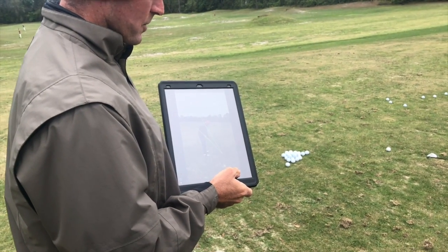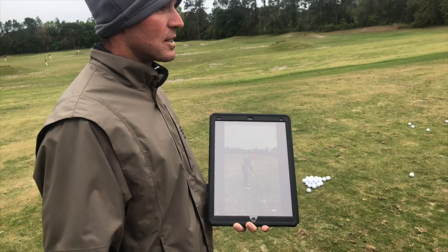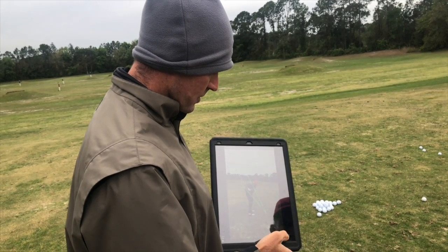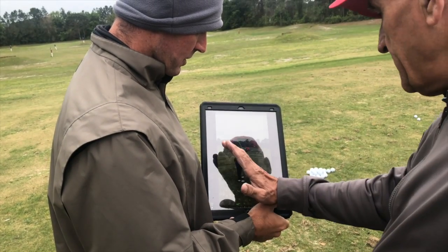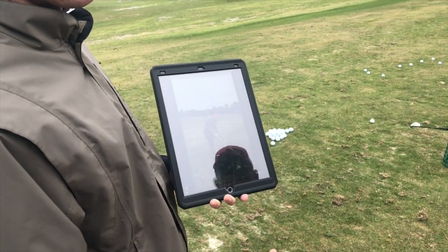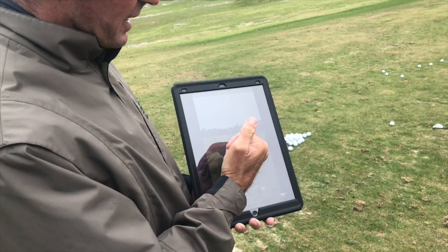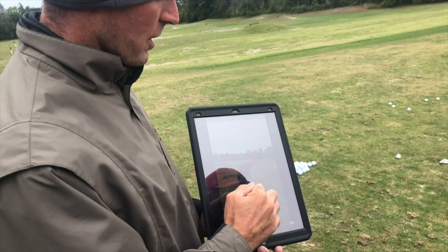So we just need to keep the club more shut — just feel like it's really, really shut going back. It's not actually shut, it's square. You just have to tell yourself it's really, truly square. Square is parallel to your spine. You're trying to get that club in between those two lines. I don't mind it tracing the bottom line at all, but tracing underneath the line is a little more dangerous. You see how your club is getting closer to parallel with your spine? The more parallel you get it, the more the club face will be in between the lines.